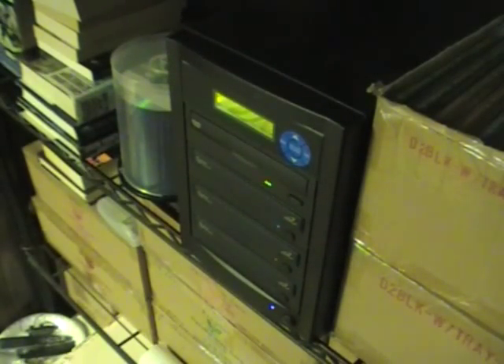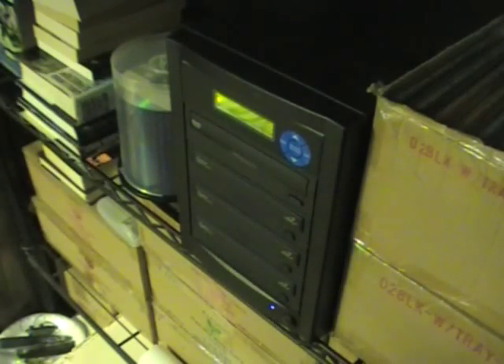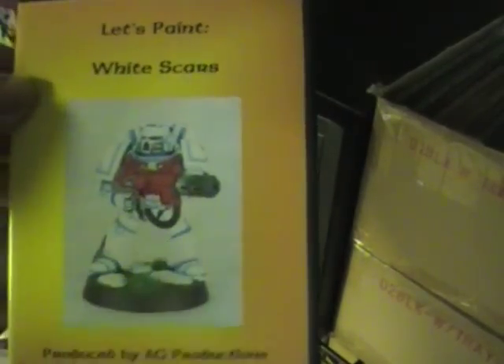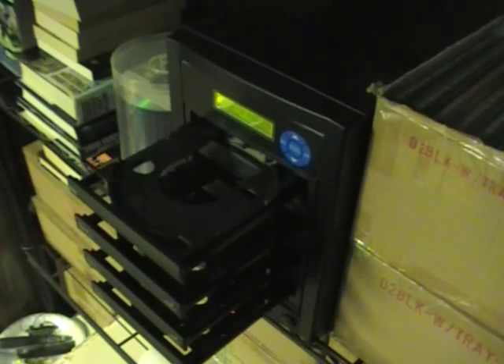What we're going to need is our DVD duplicator. I'm going to go ahead and cut that on and let it be powering up while we talk. We also need some blank DVDs, which I've got right over there, conveniently next to the DVD duplicator. And then we've got this gem from the archives — this is one of the original master copies for Let's Paint White Scars. You can see, very, very old school case. Really, really old school stuff.